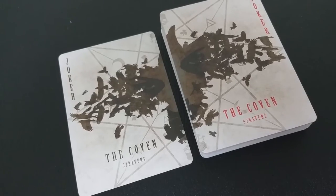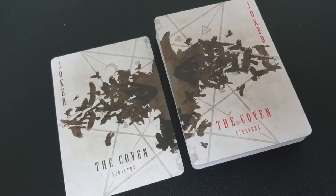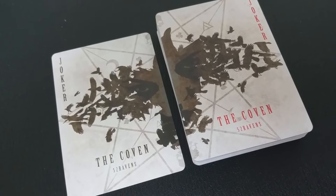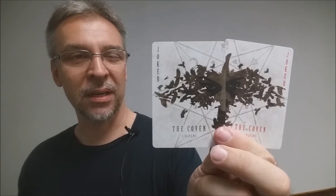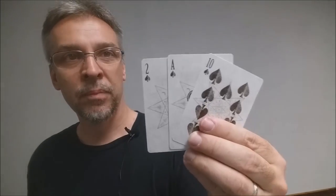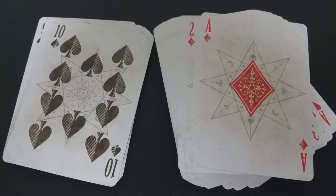With this deck, you're going to get two original jokers — it's a diptych of the raven coming together, made out of other tiny little ravens. If you look really closely, you can see a set of eyes appearing in the center. One joker has the words in red and the other has the words in dark brown. You also get one gaff card, which is a double backer — great for magic tricks.